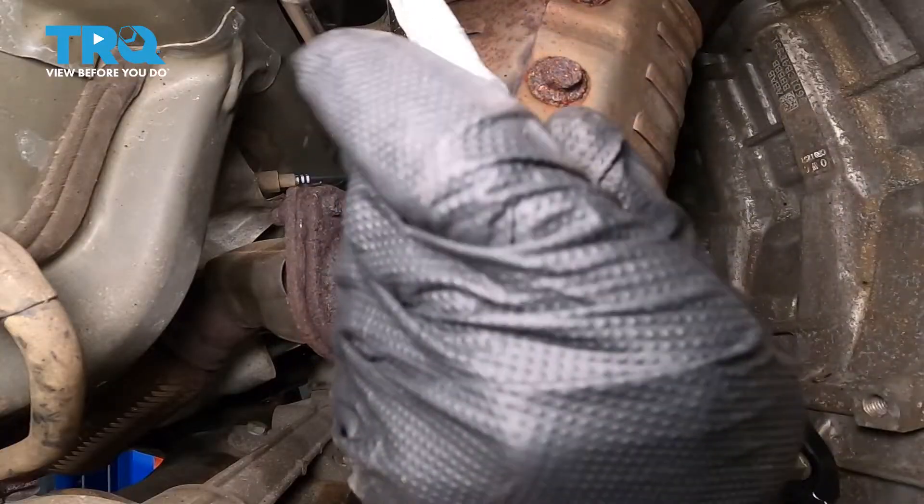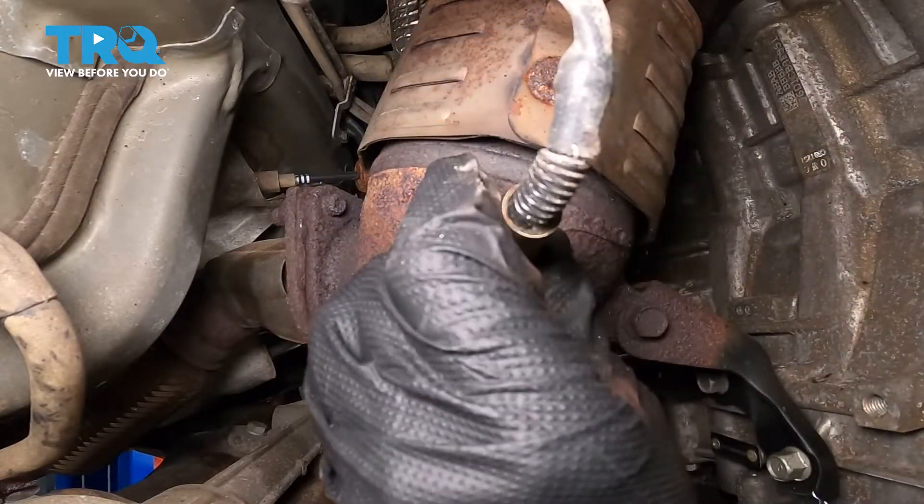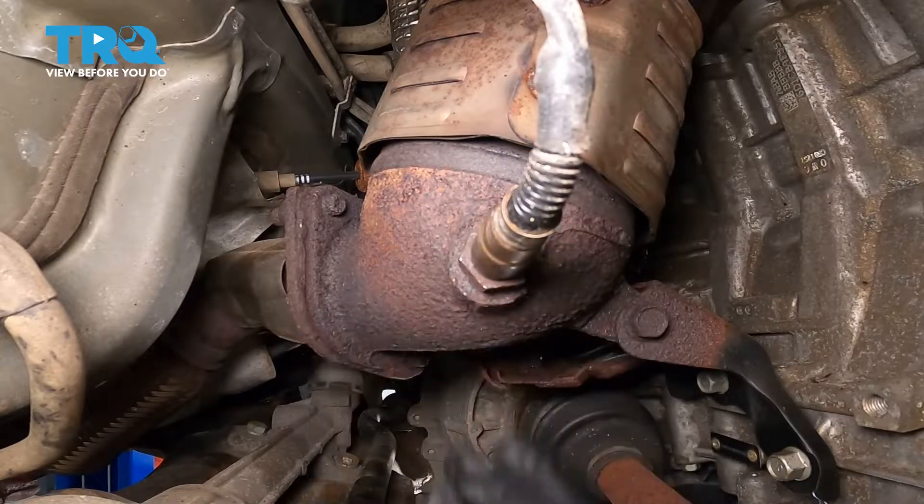Tightening and loosening — what that'll sometimes do is break free the rust and the corrosion in the threads and just help you release it by hand.